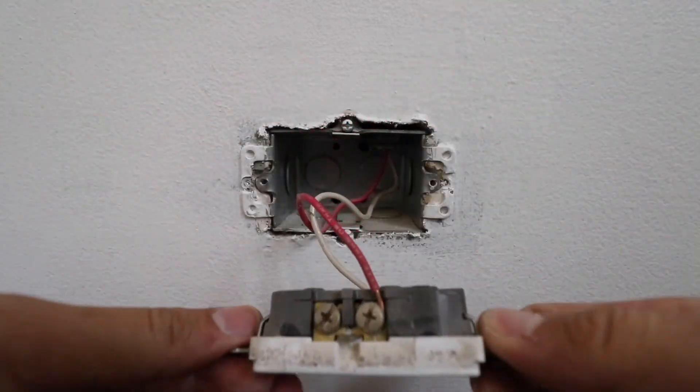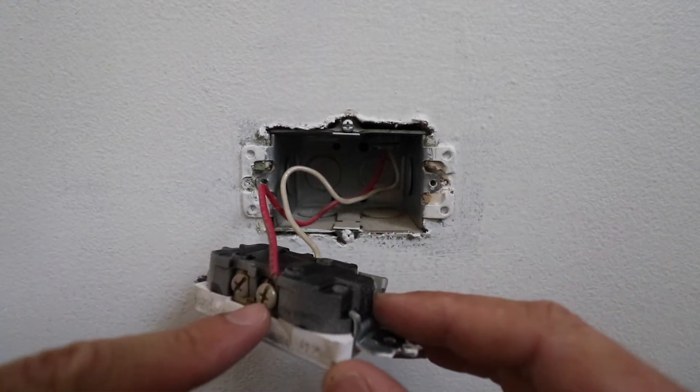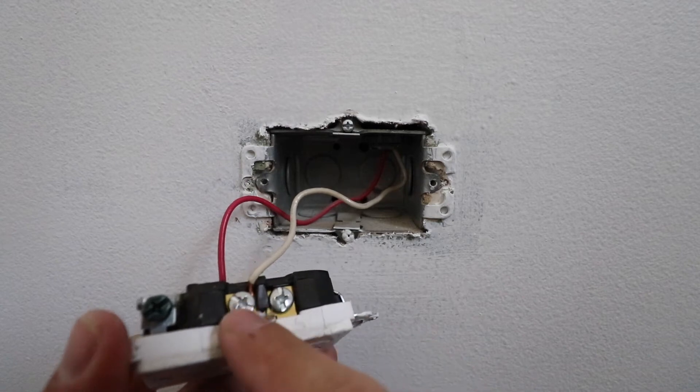Before you unwire anything, I recommend you take a picture of your existing wiring so that you know what goes where. Then we're going to go ahead and remove the wires.